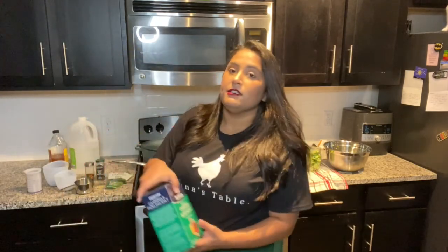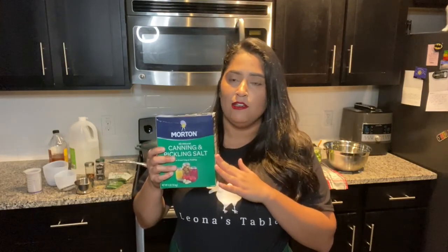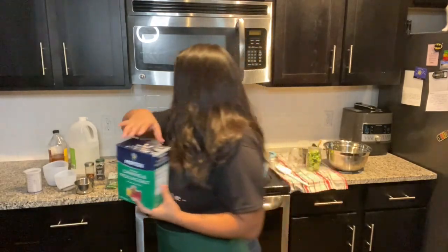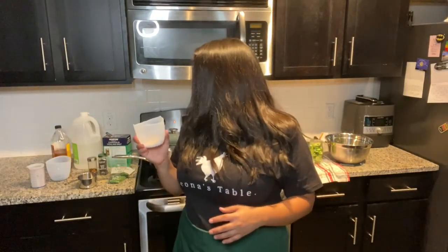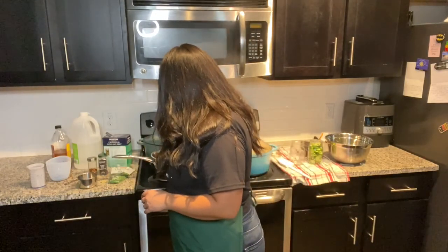Another thing is salt. You can use regular table salt, but I would suggest you go ahead and use a canning or pickling salt in particular. These are meant for pickling and canning, so it's going to be a little bit stronger and give it more flavor. If you can't find it, table salt is fine too. We're going to add one and a half tablespoons of canning pickling salt — not kosher salt, I apologize — into our pot.